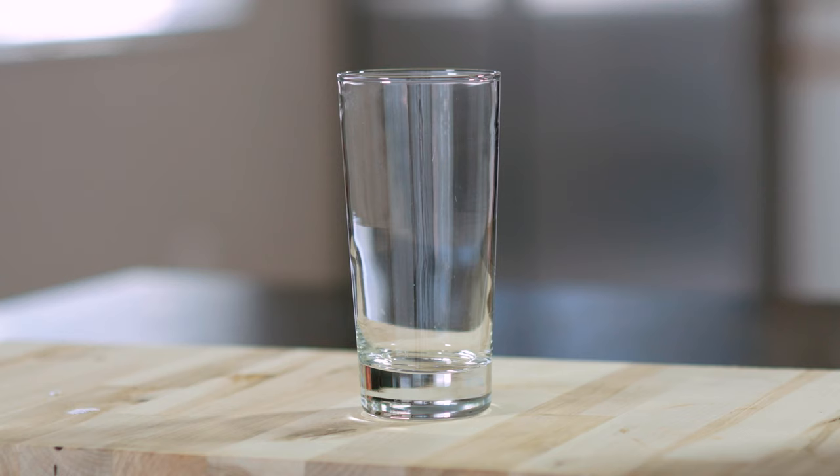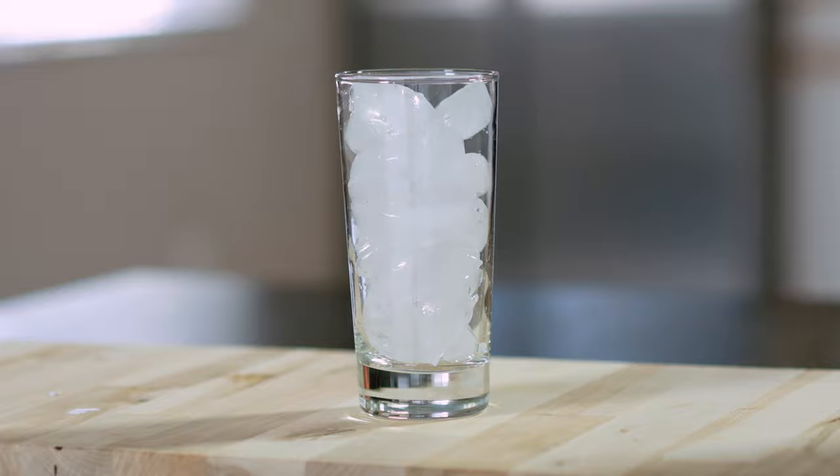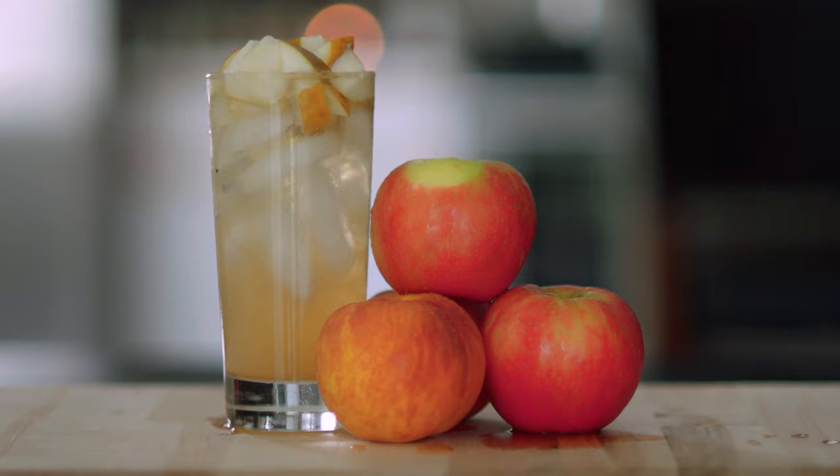Step three: make the cocktail. For each cocktail, fill a collins glass with ice. Add one and a half ounces of shrub, then top with four ounces of sparkling water or seltzer. Stir to combine. Garnish with diced fruit.